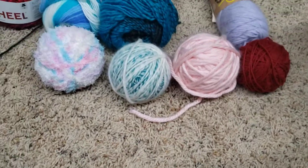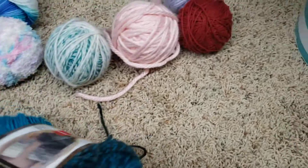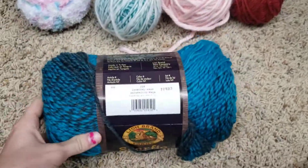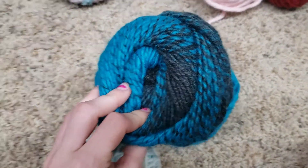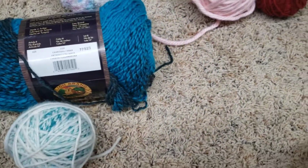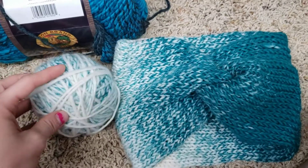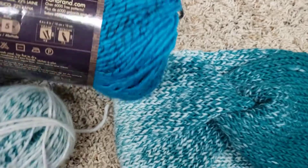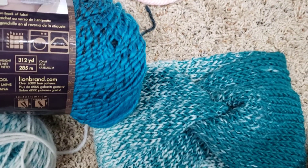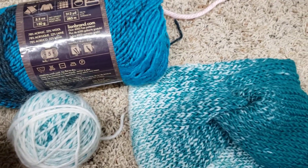This yarn is Scarfie yarn, it's a Lion Brand yarn, and I really like the Scarfie because it changes colors but it's not like pulling or anything. Here is a headband I made with Scarfie yarn — I actually made it with this ball. There's quite a bit of yarn in each skein; I think this skein is 312 yards, which is pretty good. It's a little bit more on the pricey side.